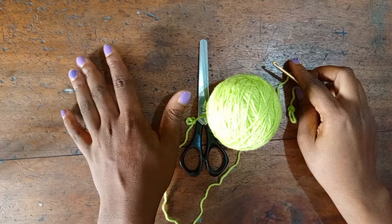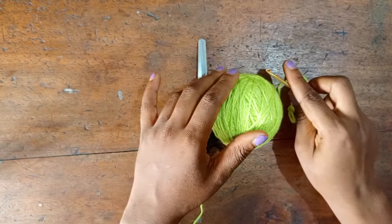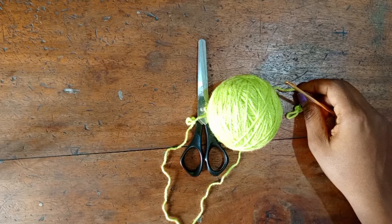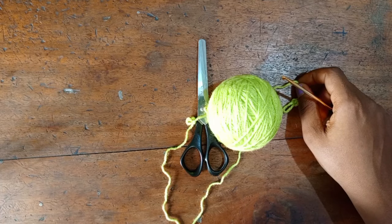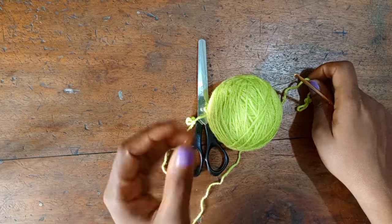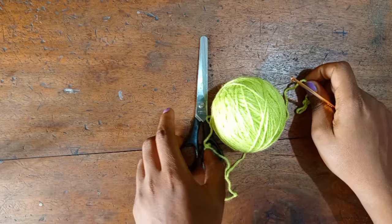Hey guys, for this tutorial I'm going to be using my yarn and my size 4 millimeter hook. You can use any yarn of your choice depending on what you have available and depending on how thick or light you want your project to be.